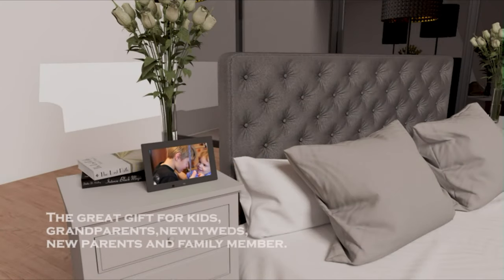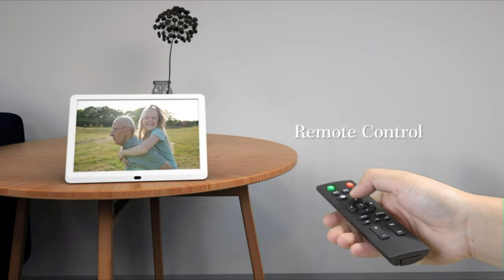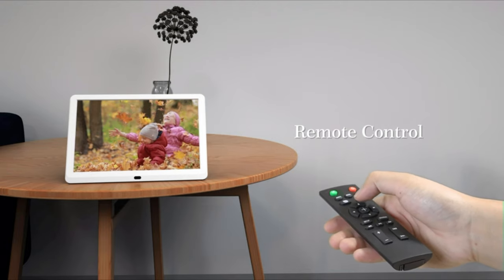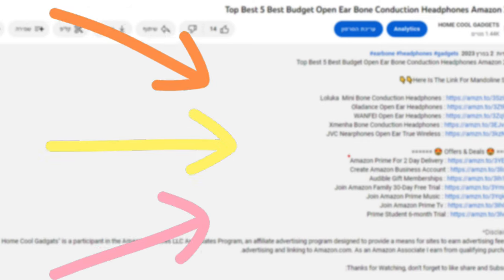In this episode, we'll be delving into the sleek designs, advanced features, and the transformative power that makes these frames a must-have for every tech-savvy home. To save your time and money, we've completed our research and reviewed five different models of digital picture frame with remote control on the market. You can see the link to the products in the description of the video below.